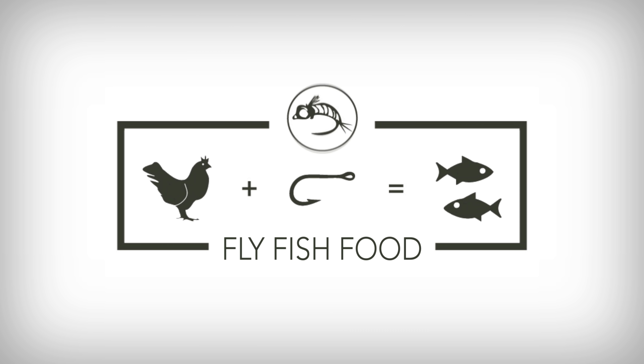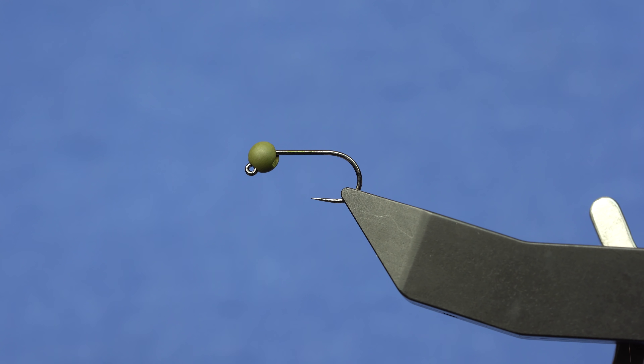If you know what a jig streamer is, you need to tie this jig streamer sculpin style. Everybody needs an easy jig streamer — this is an easy jig streamer sculpin style.